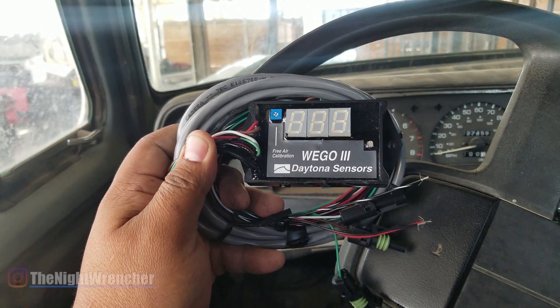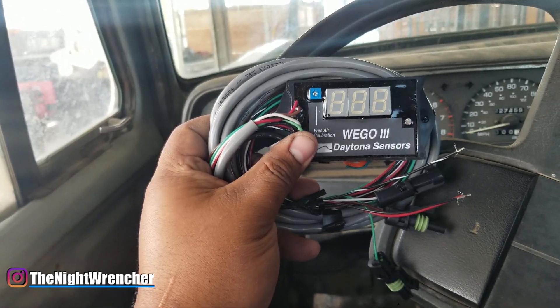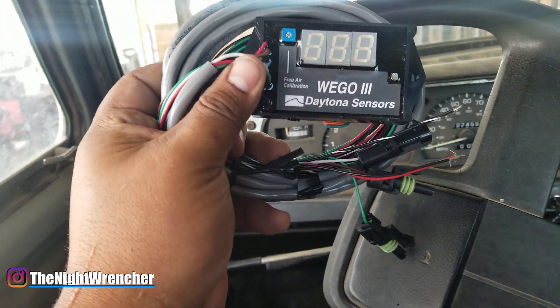Welcome to the Knuckle Guys, it's your host the Nightwrencher. Today we're going to be installing the Daytona Sensors Wigo Series 3 Wideband O2 Sensor Gauge.